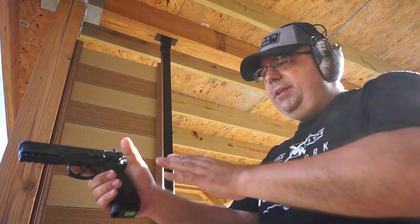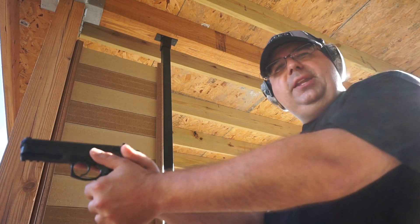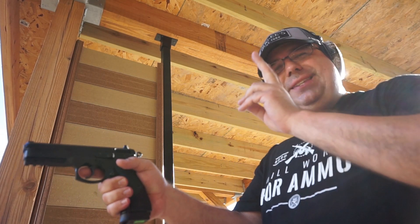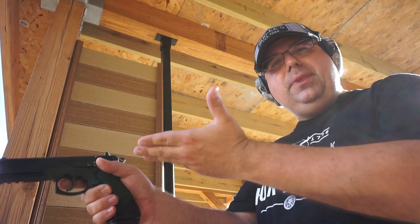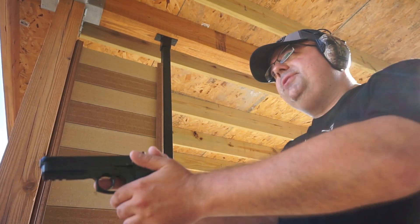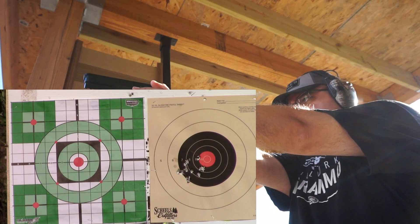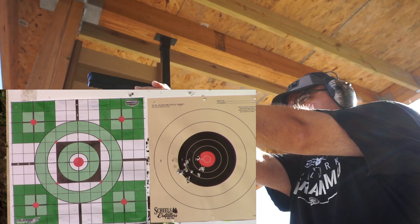I thought maybe I was going to have some trouble finding a place to rest my thumb with this decocking lever, but really there's plenty of real estate and plenty of space to put your hands on it. The trigger pull is absolutely fantastic — nice and smooth. We're going to do a full double action trigger pull. We've got the decocker down, so the hammer is halfway down right now, giving us a little bit longer and heavier trigger pull. It really does feel like a double action revolver, like a good one.